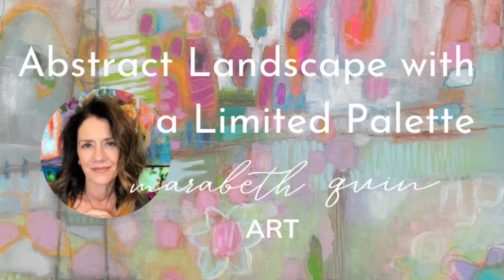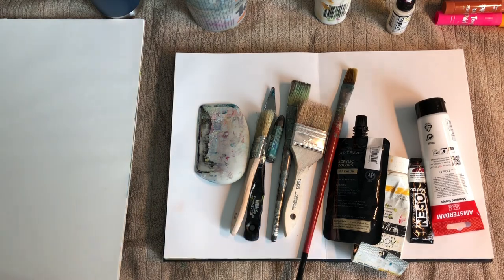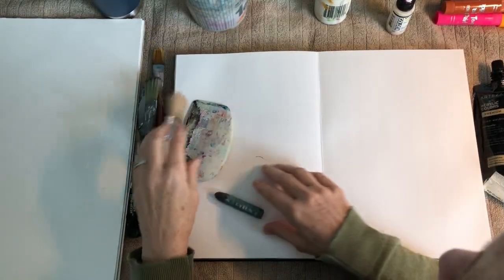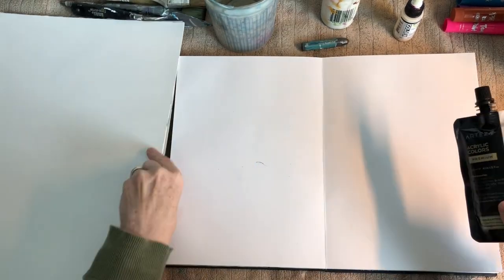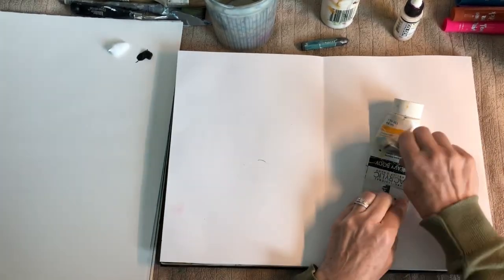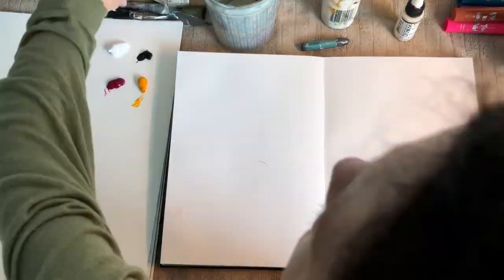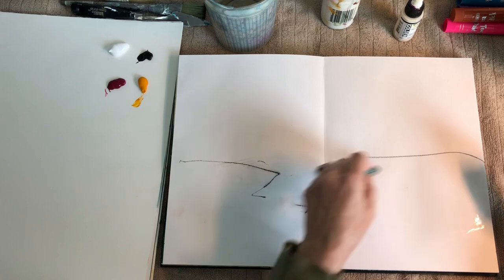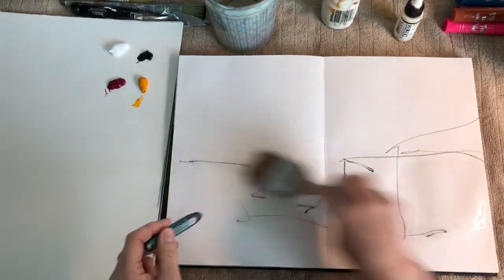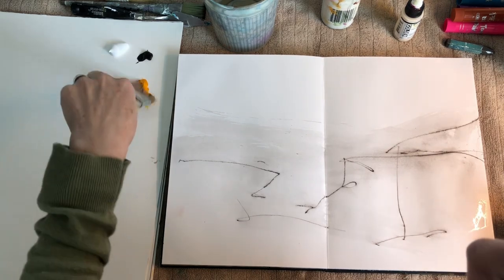Hi, I'm Mary Beth Quinn, a mixed-media artist, and today I'm doing an abstract landscape with a limited palette of magenta, yellow gold, and black and white only. Here are all the materials I'm going to use in this project — I have a number of brushes that all get different effects, a piece of really soft graphite, and I am only going to use two colors: this yellow gold and quinacridone magenta.